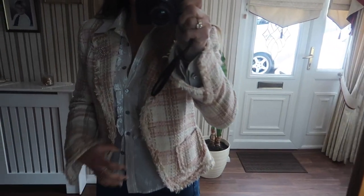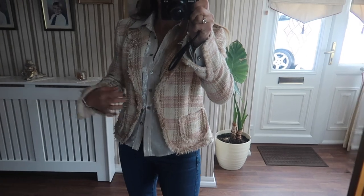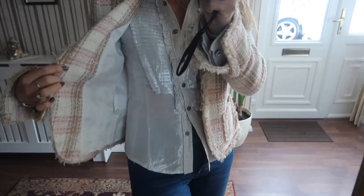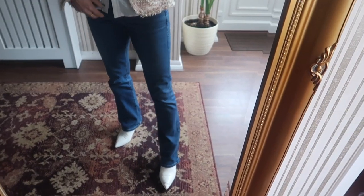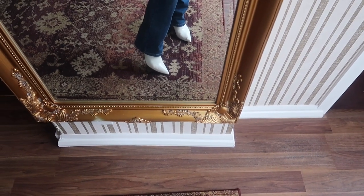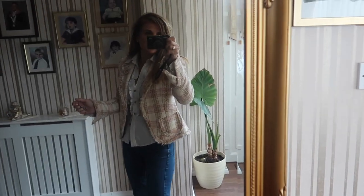We are home. I'll do a quick outfit because I just remembered I haven't done one. Today's outfit: my very old Zara jacket, my very old Karen Millen blouse, my very annoying jeans, and some boots from Zara.